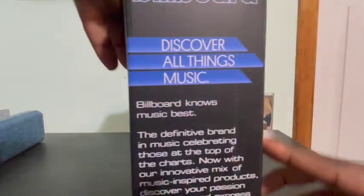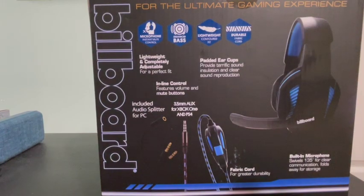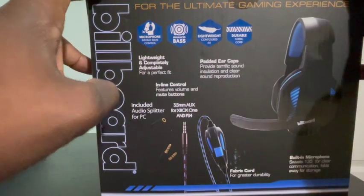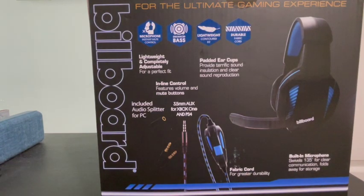Let's just get into it. In the back there's not too much going on — excuse the airplane in the background. It's lightweight and completely adjustable for a good fit. You've got padded ear cups that provide terrific sound insulation and clear sound reproduction. There's inline control for volume and mute, and of course the 3.5mm audio jack for Xbox and PS4. It also includes an audio splitter for the PC.